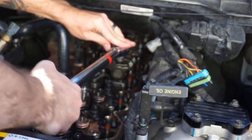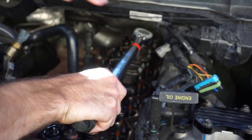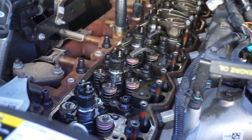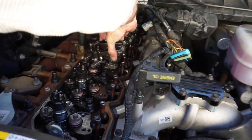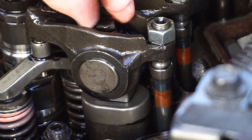Some people torque the injector harness nuts to 11 inch-pounds per spec, but personally I run them down and as soon as a sharp rise of torque is felt, I stop. I don't play with those harnesses because if you snap one of those studs off the injector that's a bad day. Now he's got his rocker bridges, places them on top of the valves — bada boom bada bing. These rocker bridges are different than the ones on my truck, so at some point Ram changed the type of bridges they were using.